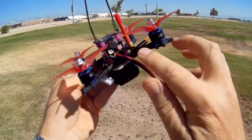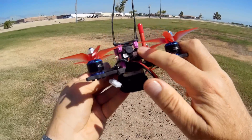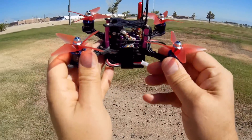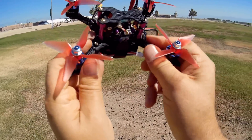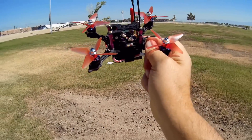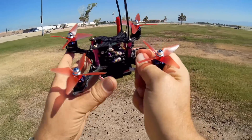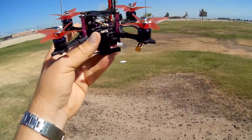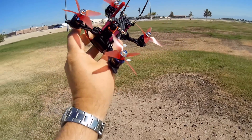It does have a light bar in the back and a beeper. We're going to be flying with the stock propellers and the stock PIDs. Since I've had this a couple of months, I've seen the other reviews. They recommend adjusting the PIDs. In particular, NDRC has a nice set of PIDs for this and also recommends using Gemfan props. But we are going to look at this the way it comes out of the box and see how it performs.